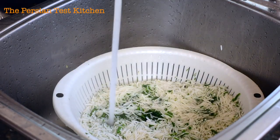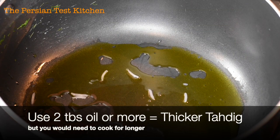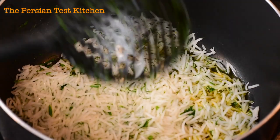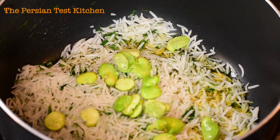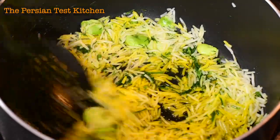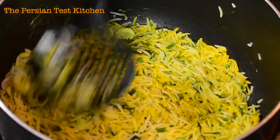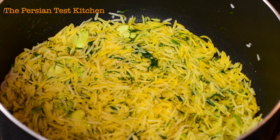We're going to rinse off our rice to cool it down. Once that's done, get our pot ready for the tadik. Throw down some oil, and with that oil add a few spoonfuls of saffron water. Put the rice layer down and mix it thoroughly with the fava beans — they don't have to be fully defrosted at this point. What I'm doing is mixing the saffron water and oil together with the rice to build a good tadik layer.